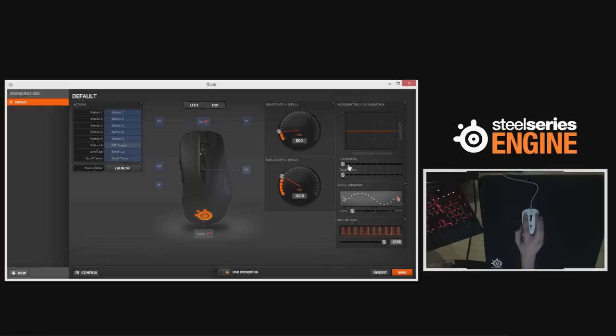Deceleration is not something you want to use, but acceleration might be — we'll jump into detail on that shortly. We also have angle snapping, which allows you to draw straight lines easier. On firmware version 1.8.0.0 it doesn't appear as strong as it looks — still quite weak, but it does help you draw straighter horizontal lines, keeping you on the head level more easily. Finally, polling rate options are 125, 250, 500 and 1000Hz — 1000 being one millisecond and 125 being eight.